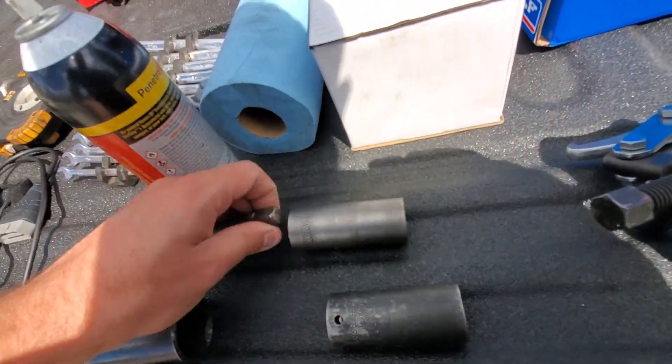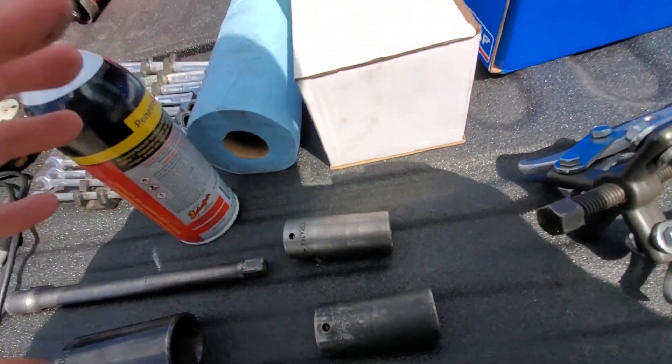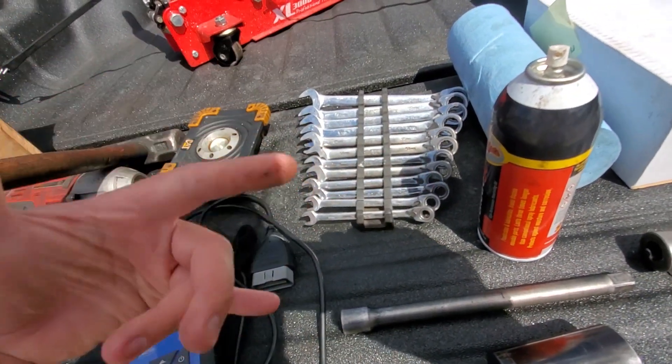By the way, it's a 22 millimeter on the wheel lug nuts and 33 millimeter on the axle nut. Then you're going to need a 24 millimeter for the caliper bracket.